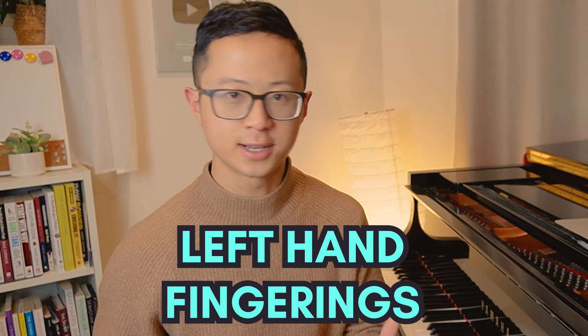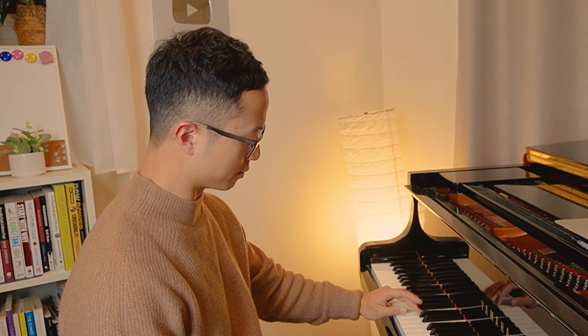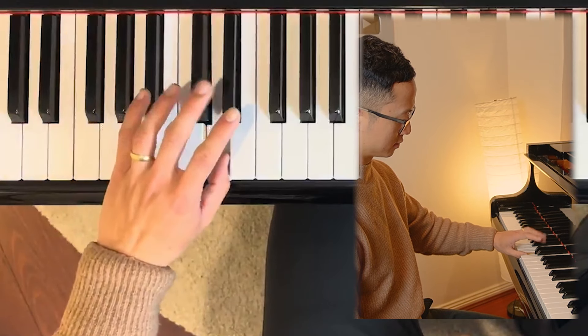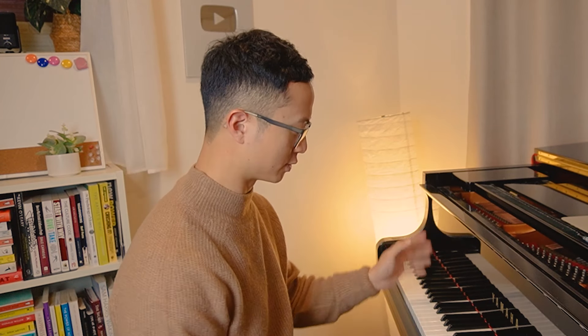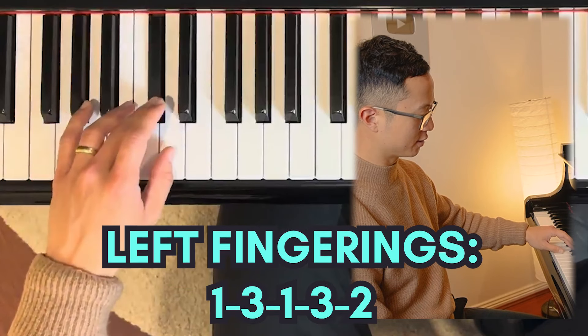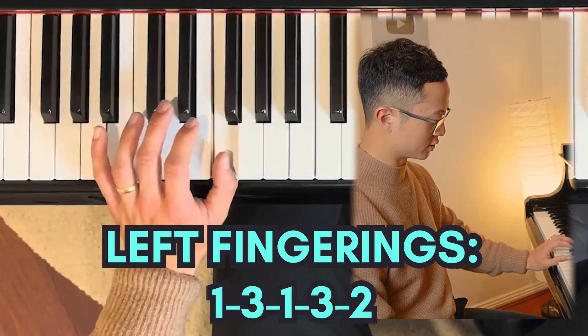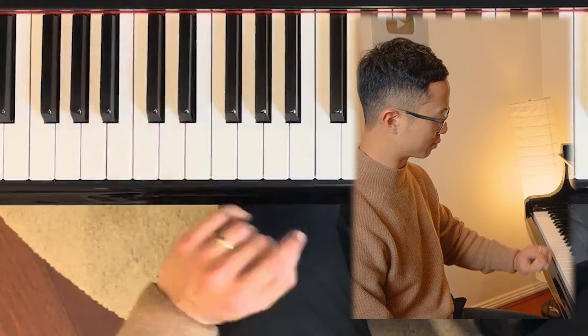Let's now have a look at the left hand. The left hand is mostly the same - there is just a very slight difference. The principle of the one, three, one, three, one, three is the same. It's a sort of flipped image of your right hand, so there are some implications for that. This is where you're going to do one, three, one, three, two - so it fits well that your thumb lands on the F for you to continue your one, three, one, three movement.